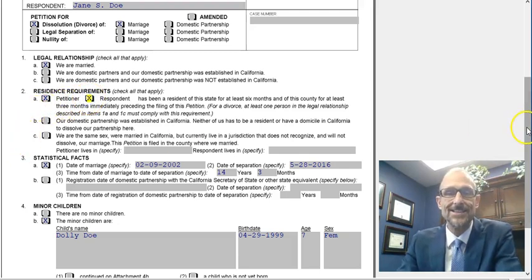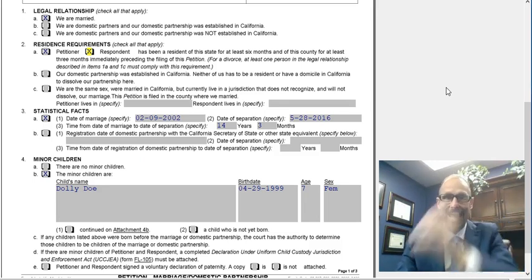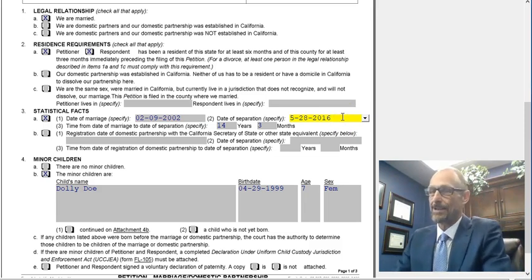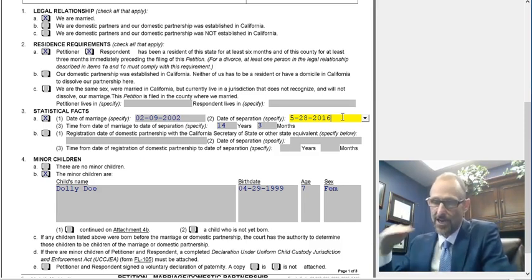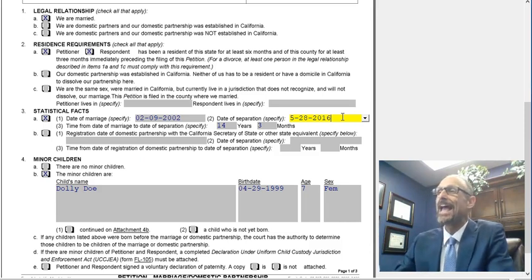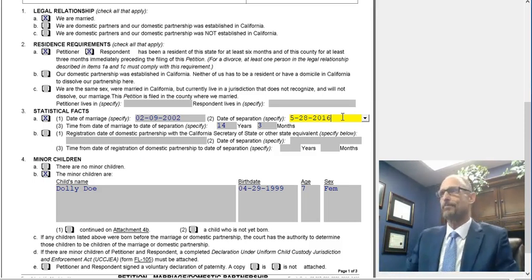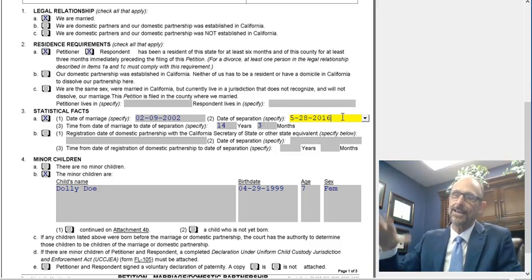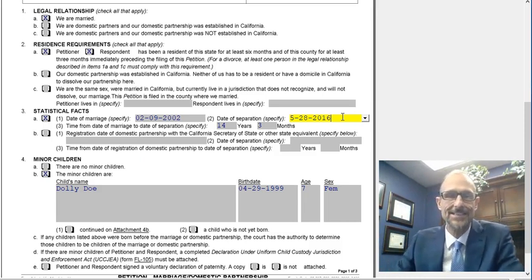Number three, statistical facts. You're likely going to mark A and then put your date of marriage. Then the date of separation goes after that. Your date of separation is that date that one of you told the other, 'this marriage is over, I do not intend to continue this marriage in the future,' and then you do not get back together after that. If you are separated for five years and get back together for a week, you now have a five-years-longer marriage. It's the last time you broke up — that's the date that goes in date of separation.